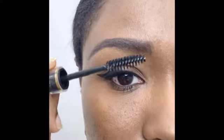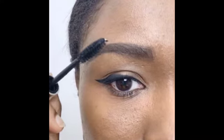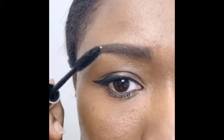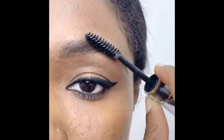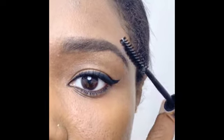Use clear brow gel to keep the brows in place. Do the same for the other brow. I hope your brows look incredible like mine. Thanks for watching.